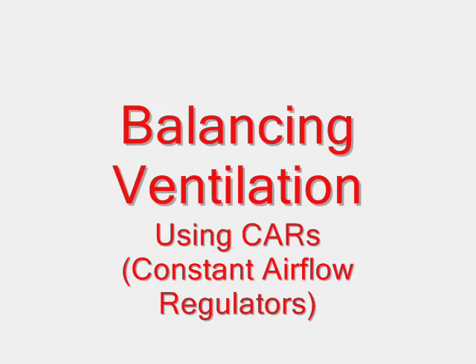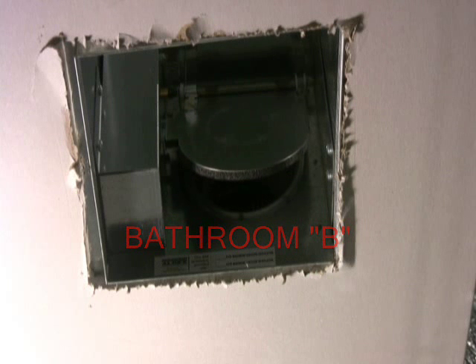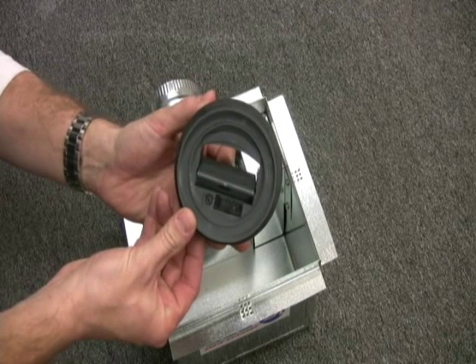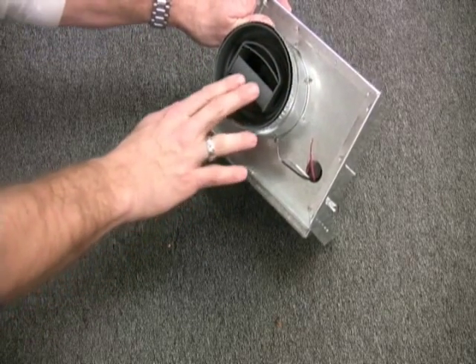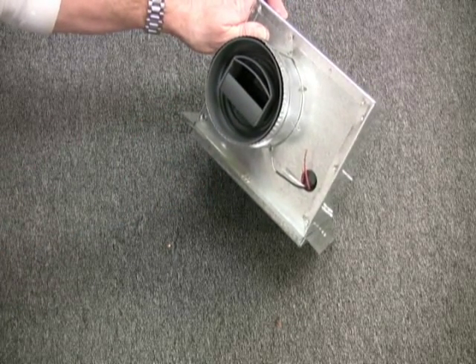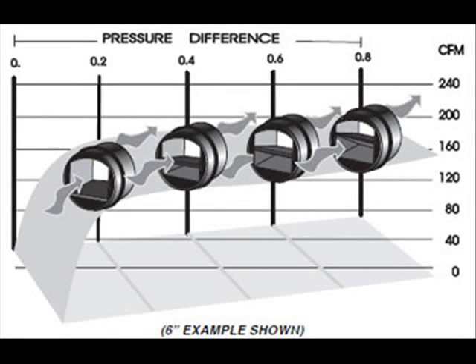Let's talk about balancing airflow. If bathroom A and bathroom B are both in use and switches are calling from both locations, you can use a CAR, or constant airflow regulator, to ensure you're getting a constant amount of airflow through the ZRT from each location, regardless of the amount of static pressure in the system or whether one is on and one is off. The CAR regulator inserts into the duct and has a device inside that changes position based on static pressure, reducing airflow when pressure increases, thus allowing exactly the same amount of ventilation all the time. CARs are adjustable and can be customized for each situation.